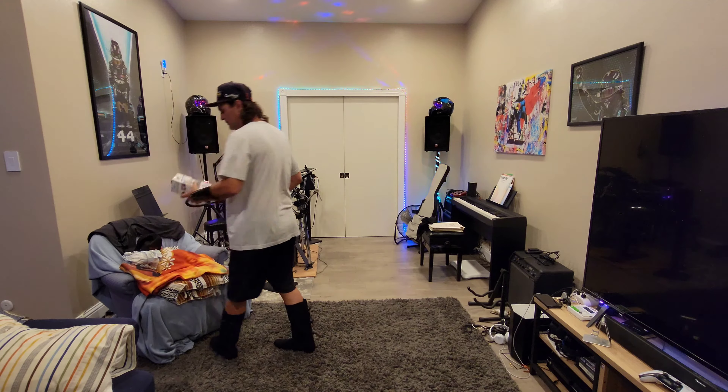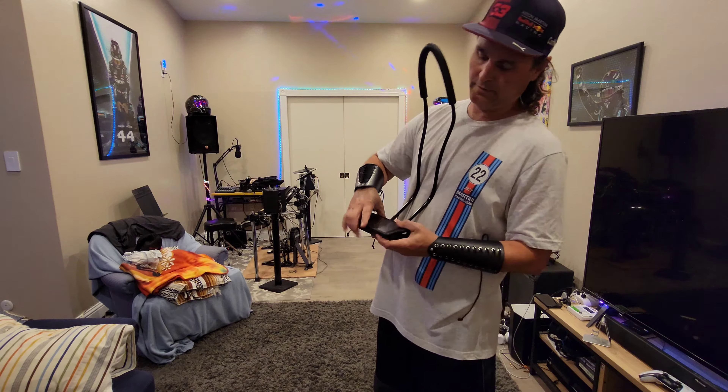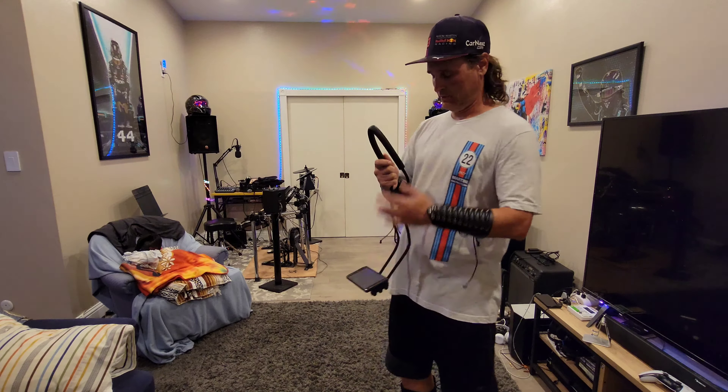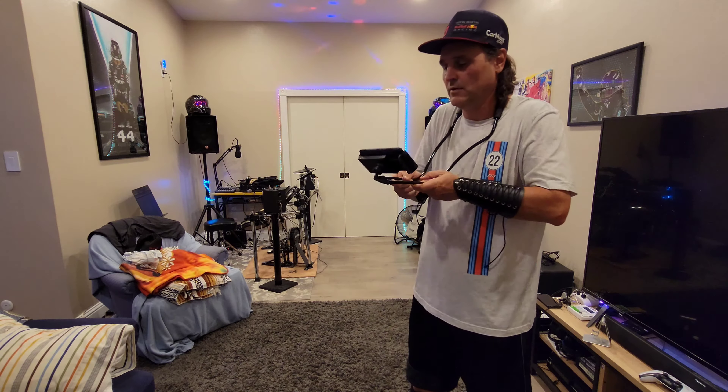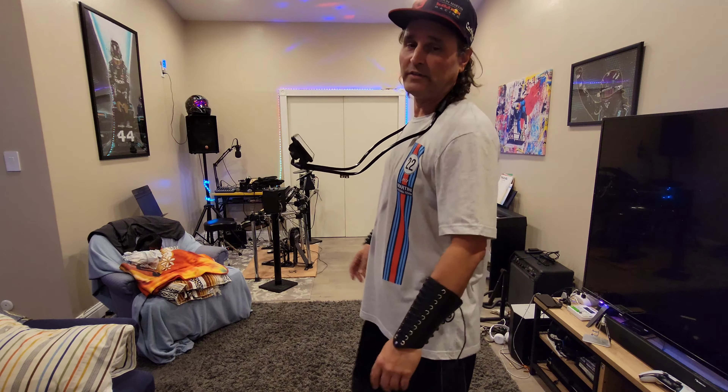So let me grab my phone real quick and we'll do a little demonstration. Give yourself one right here. And the battery's almost everything. Oh, fit it. It's a pretty big phone. Oh yeah. Whoa. Yeah, so that's how it would look.